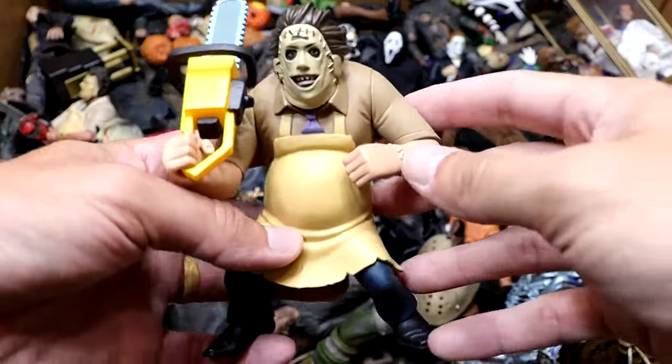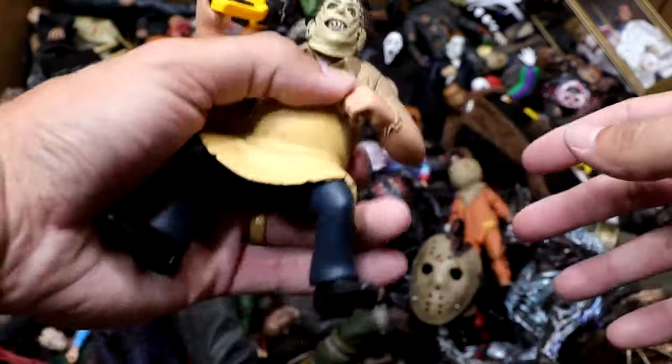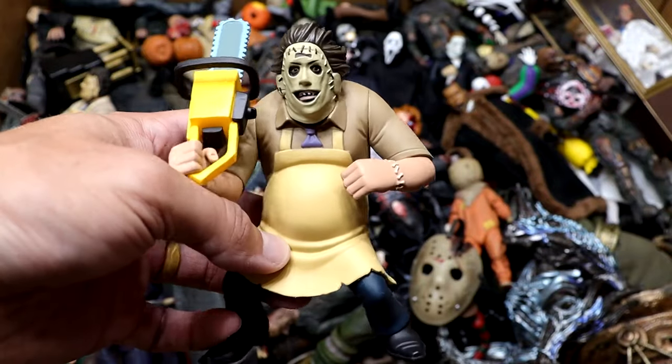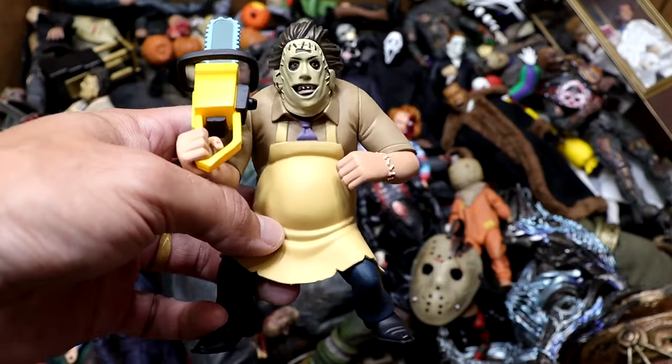Next up, we have another Tooney Terrors figure — it is Leatherface from Texas Chainsaw Massacre. This one's pretty damn hefty. You could probably bust a window with this guy, but it's pretty cool. He comes with a chainsaw accessory. He's kind of looking ugly there, but what do you expect? His name is Leatherface, for Christ's sake.